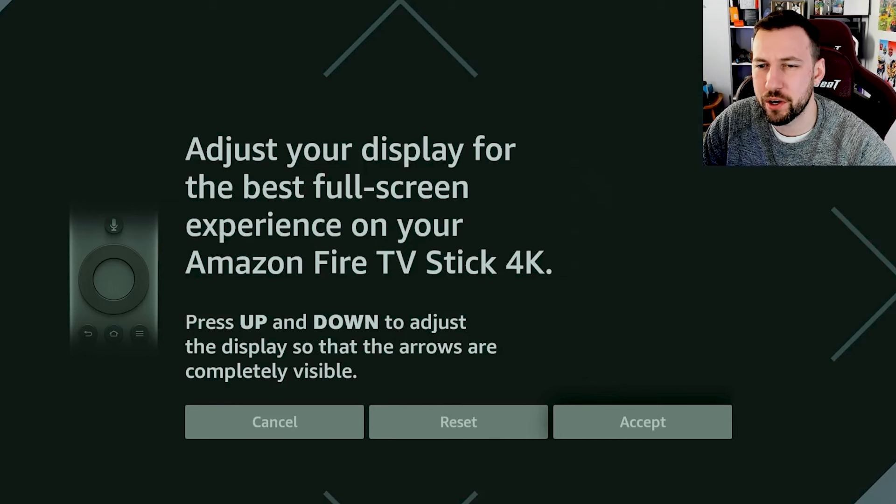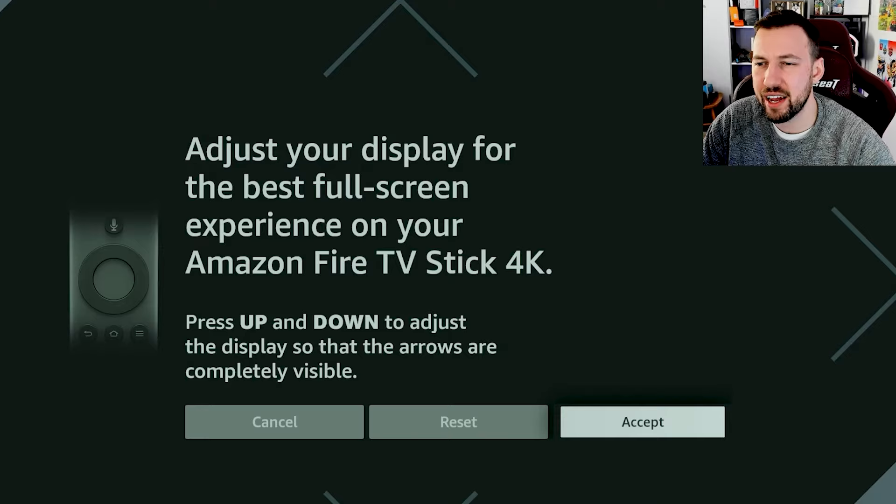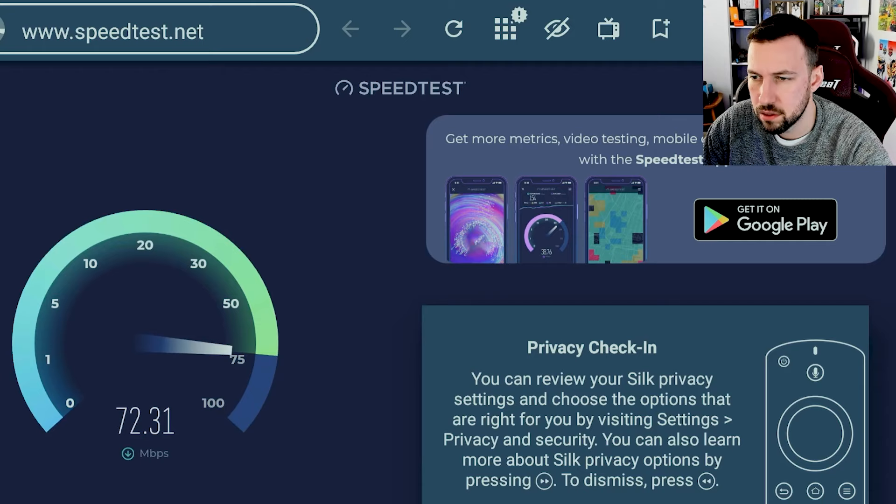It's actually kind of weird because for whatever reason the application version wasn't available in the Amazon App Store — I don't know if they just changed that. Anyway, I don't think it's going to make a big difference. Let's go ahead and press Go, and this will test our current speed running Wi-Fi.